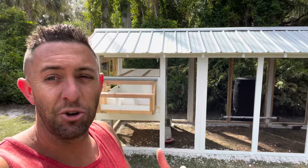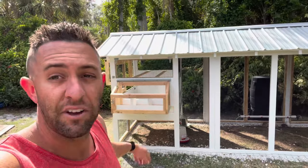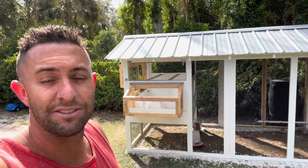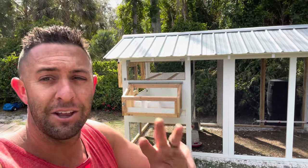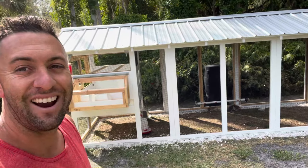I just took the egg hutch part, the back door of the hen house, and all the windows off, and I'm about to paint those. Hopefully this is the third and final part and I can start showing you how the chickens love it.